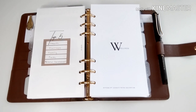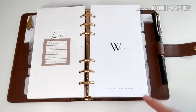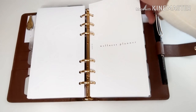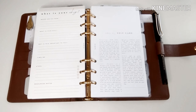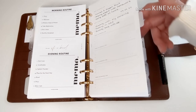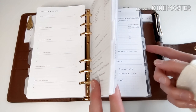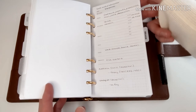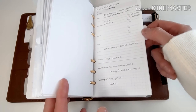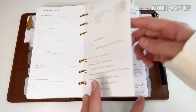Next is my wellness section, and this is the largest section in my planner. That's because wellness is my top priority and has been since last year. I have a freebie from EO Edits, my morning routine, evening routine, and gratitude journal. I've also tabbed sections for myself, my son, and my daughter. I have a family medical information sheet so that if I'm at the hospital in an emergency, I can quickly find what medications we're taking and what illnesses we have.